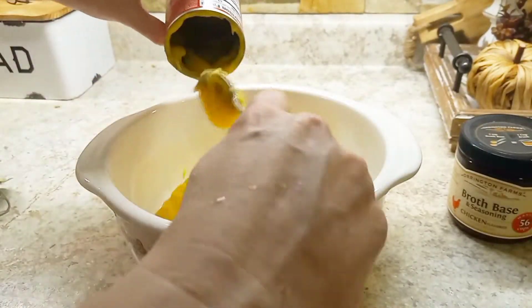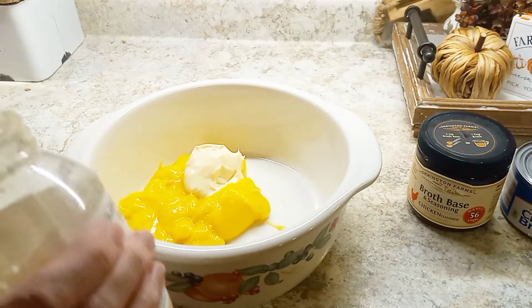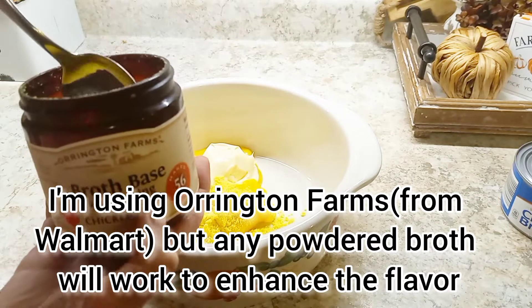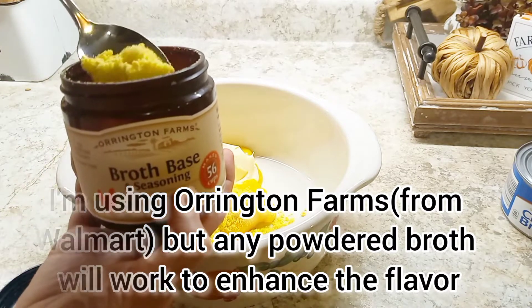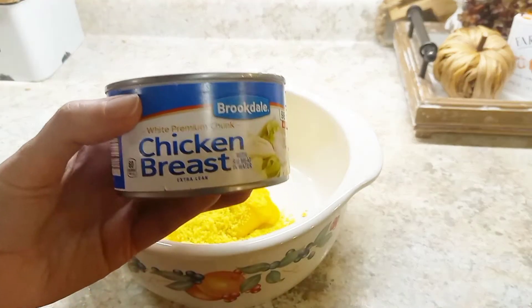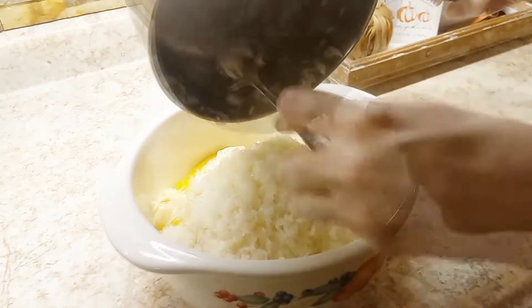First I'm showing you how I make the chicken one. I'm taking one can of cream of chicken soup, a couple tablespoons of mayo — I think that gives it a good kick — and a couple tablespoons of this chicken broth base. This is a powdered broth and unlike bouillon it doesn't have a lot of junk in it. I then add a can of chicken and then the rice, and just mix it all together. So simple, one bowl, and not a lot of mess.